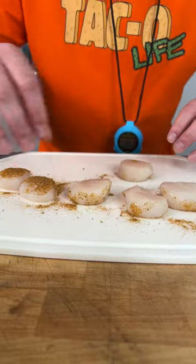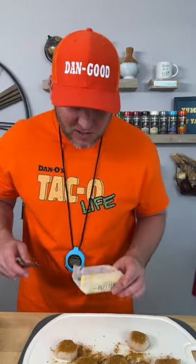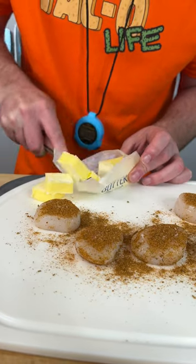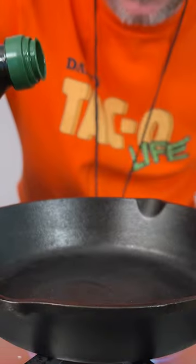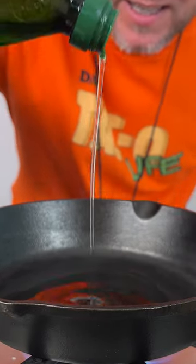Put that taco right on there, pack that in, flip them over, more kosher salt, more taco. We're going to need some unsalted butter — four tablespoons. At three minutes 15 seconds it's nice and hot. We're going to use a grape seed oil because it's great for searing like this. Now we go straight in — those were all in at the three minute 40 second mark.